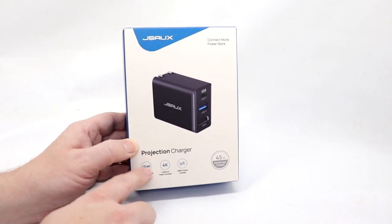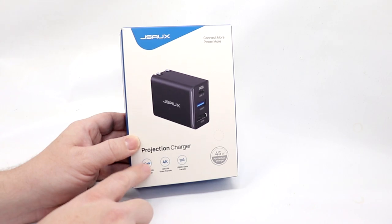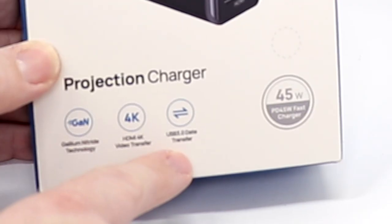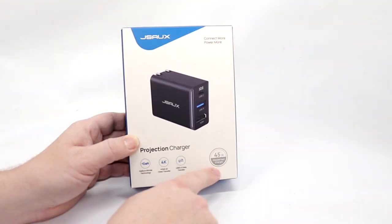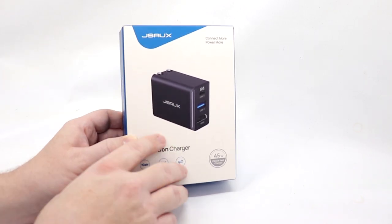Say that you have a Samsung phone or tablet and you want to enable Dex mode — this should enable 4K output. It also features USB 3.0 data transfer and 45 watt fast charging output. You can see on the front: USB-C, USB-A, and an HDMI output. Nothing really on the sides.